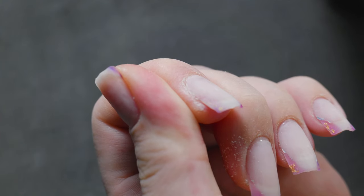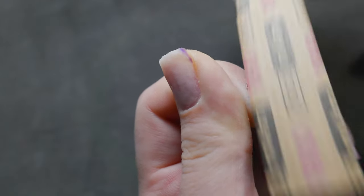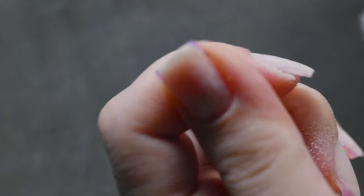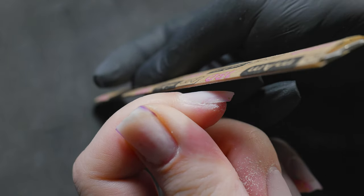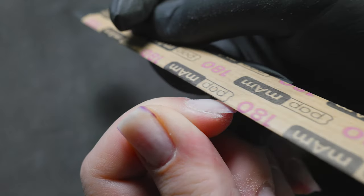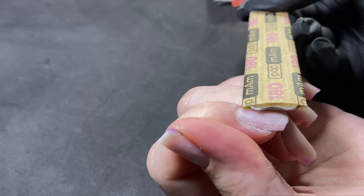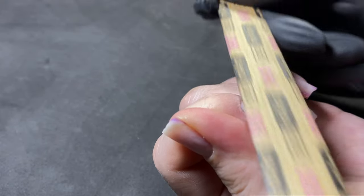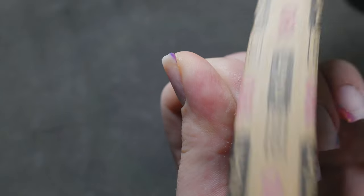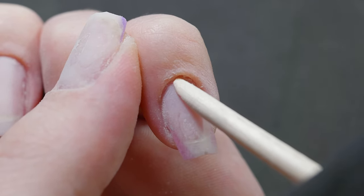If you couldn't clean the perimeter from gel polish properly, no worries — grab a file. Most often, beginners struggle to remove gel polish smoothly, and in any case the nail surface still needs to be treated with a file. How do we remove the remnants with a file? We work with the edge of the file. Hold the file sideways and shift your hand from right to left or vice versa. Simply brush off the gel polish with the edge of the file in smooth motions — the file removes small patches with diagonal strokes before moving on to shaping the free edge.